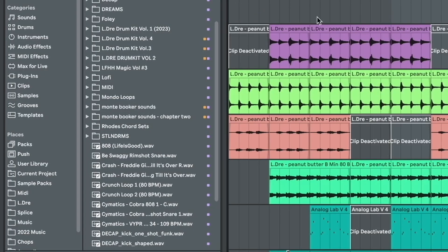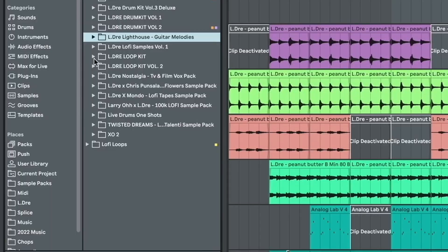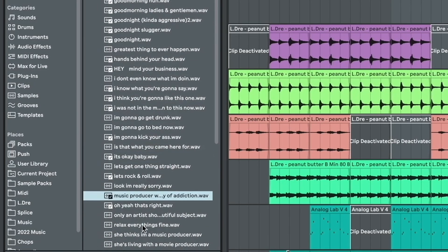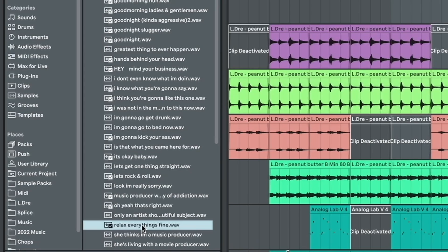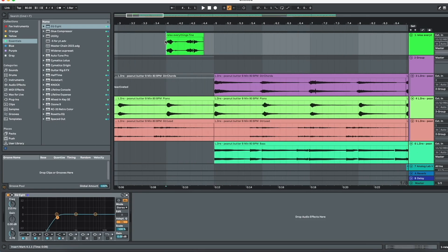One last thing I want to do — let's add a little TV thing from my nostalgia pack, which was a free pack I put out a while ago. I don't know if people have it because it's not on my website — there's only one video where you can find it. This video is fully sponsored by Eldre, bro. Nostalgia. 'Music producer with a history of hair. Relax, everything's fun.' Oh yeah, that's the one. Let's take that down and get rid of the low end. 'Relax, everything's fun.' Yeah — relax, everything is fun. Everything's dandy.